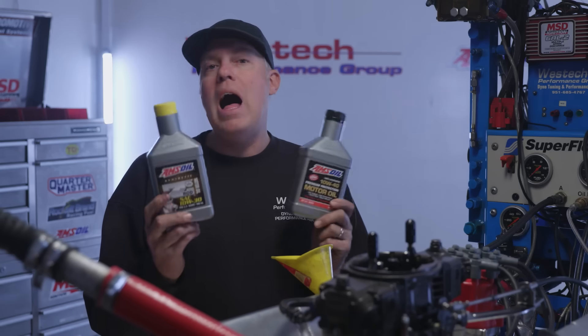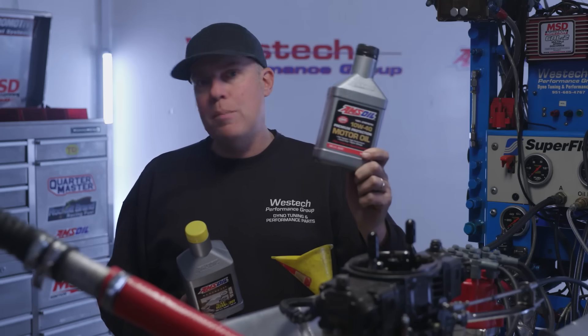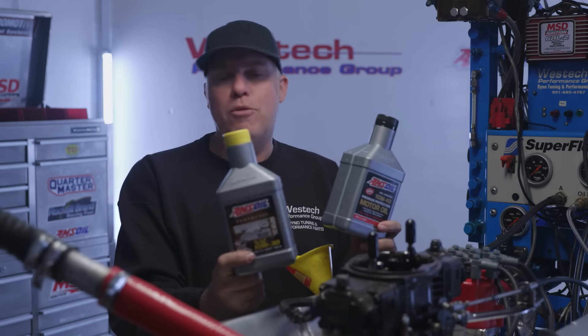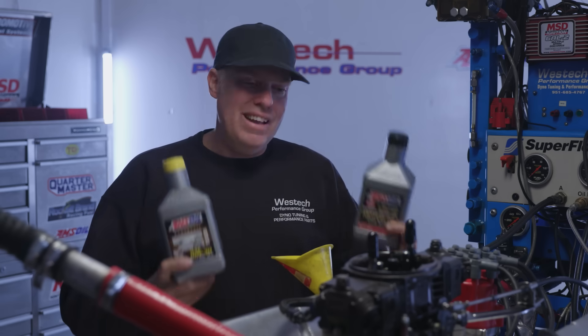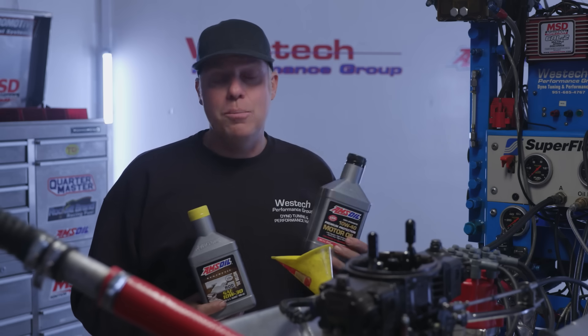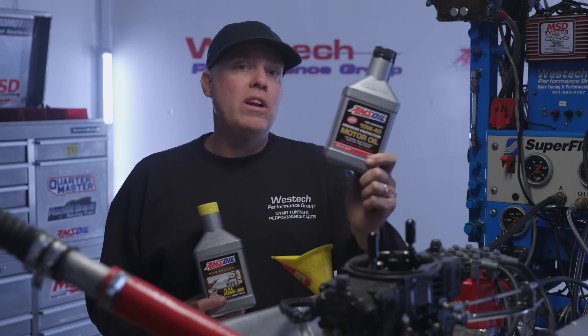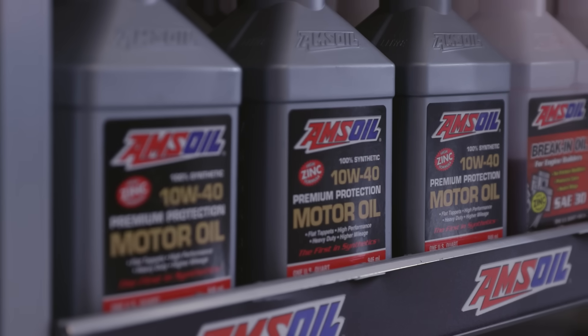This time we have oil options: the Amsoil Z-Rod 10W-30 or the Premium Protection 10W-40. The Z-Rod is more formulated for a performance kind of guy — it's a nicer option for someone who's going to let an engine sit for a long time, sort of in a typical hot rod that might have 600 horsepower like this. But we've been running the Premium Protection 10W-40 in this big block, so that's what we're going to go with this time.